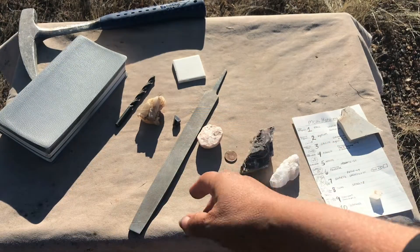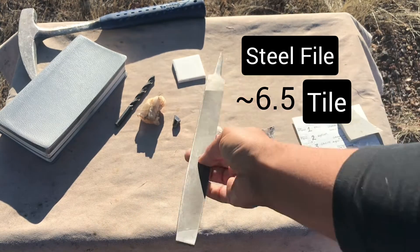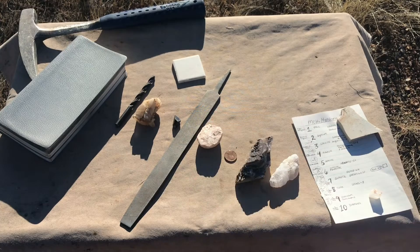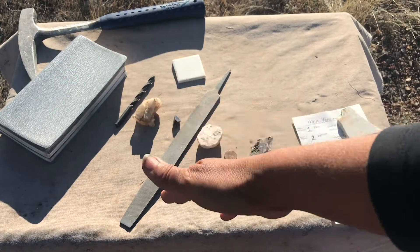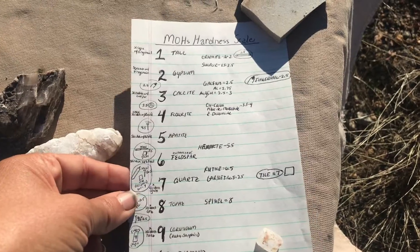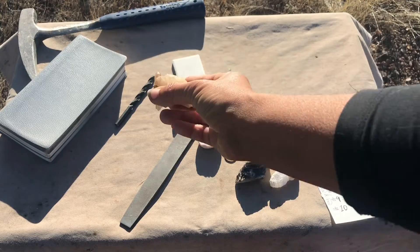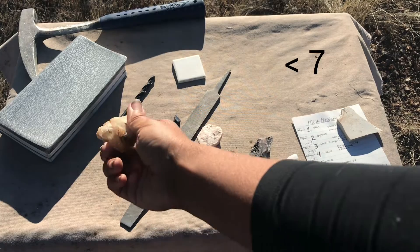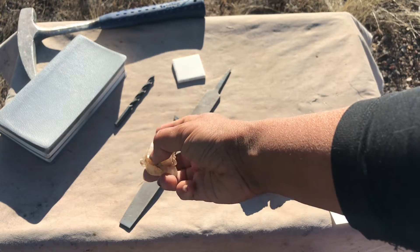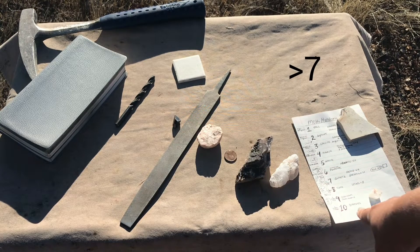If you need something in the 6.5 to 7 range, a piece of hard steel like a steel file or a ceramic tile comes in handy. Minerals themselves can also be great tools, because using your field guide you can know exactly what their hardness should be. Calcite should be about a 3 and quartz about a 7. If you can scratch a mineral with quartz, you know it's less than 7 — maybe feldspar or fluorite. If the mineral you have actually scratches the quartz, then you know it's harder than a 7 — perhaps topaz or even diamond.